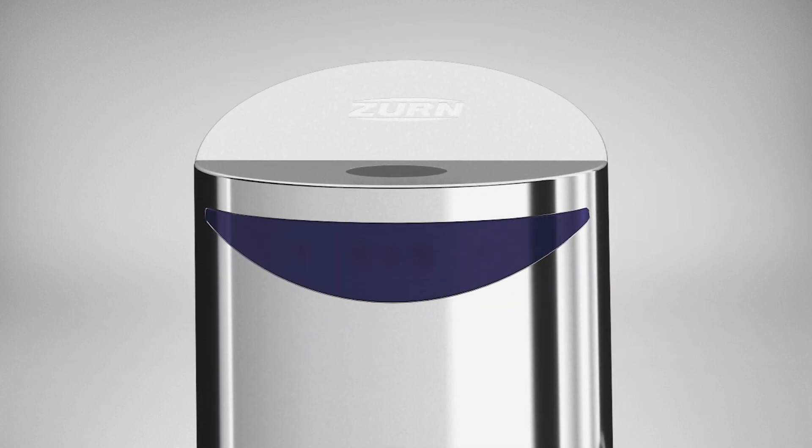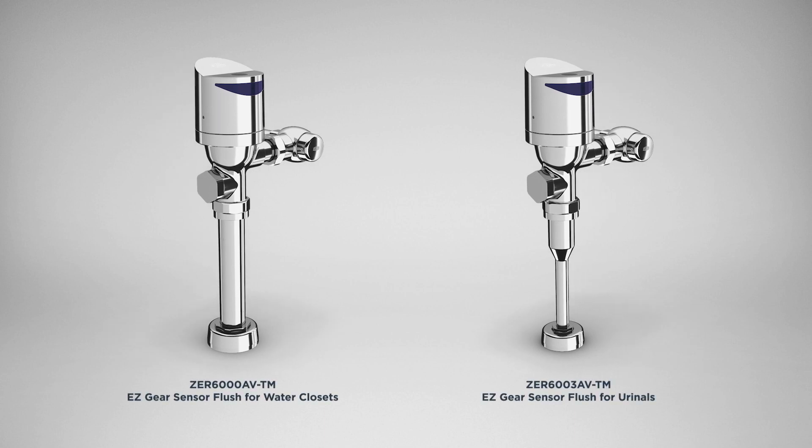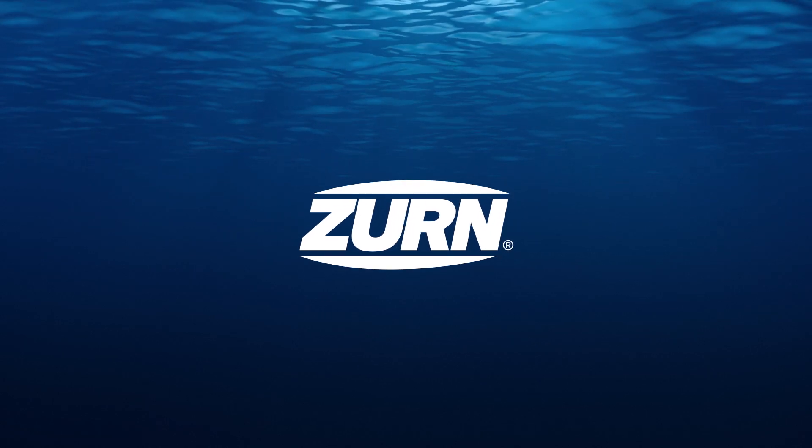Let performance guide your next restroom upgrade with EZGear sensor flush valves. Find our full offering of EZGear sensor flush valves and faucets at zurn.com.